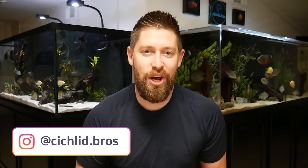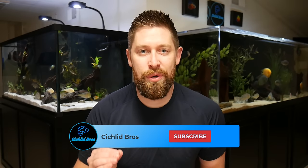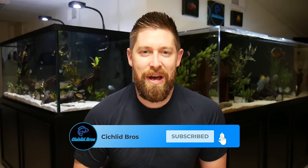Hey guys, welcome back to another video. This is Troy from Cichlid Bros. In today's video, we're doing a much requested topic, which is the top 10 tankmates for the Oscar Cichlid. We have done a care guide and a growth rate video on the Oscar, which you can find down in the description below. I figured we would round it all out with a tankmate video as well.